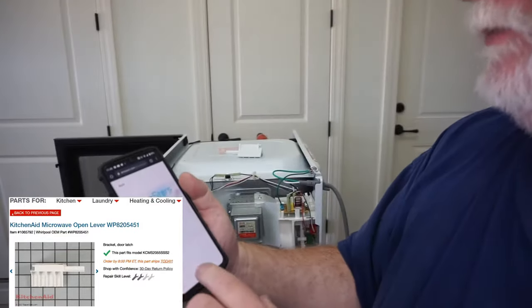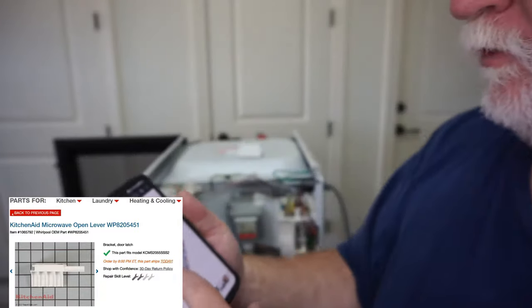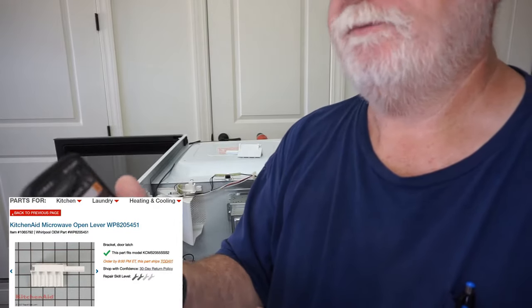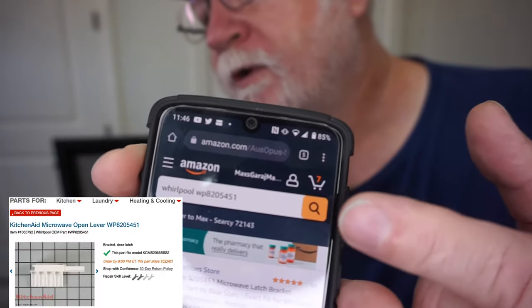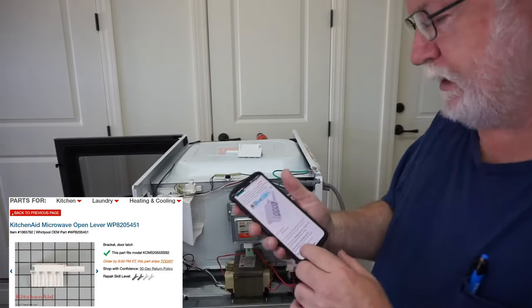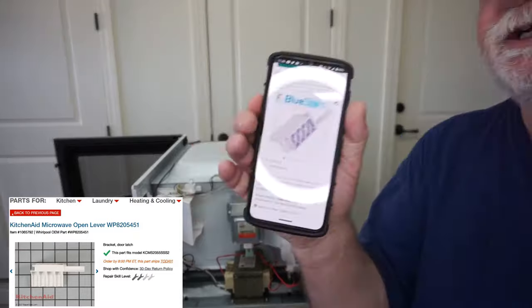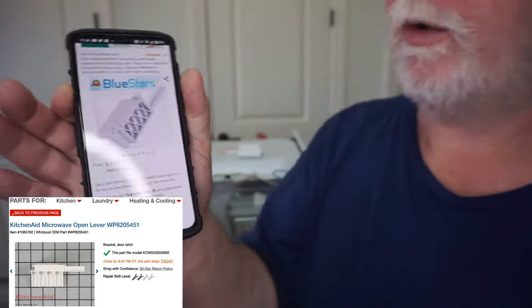It's on Amazon at Blue Stars. The part number is WP8205451. I just called KitchenAid and they were like $49 plus $9.95. I found them at $10.37, so I ordered two of them.